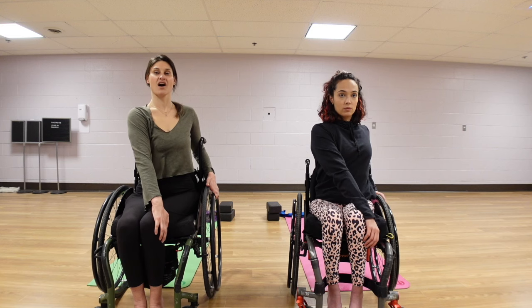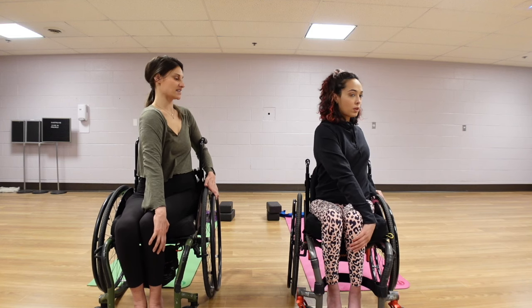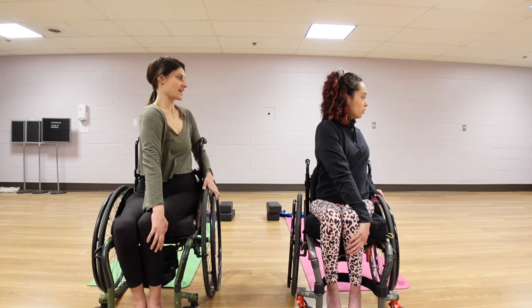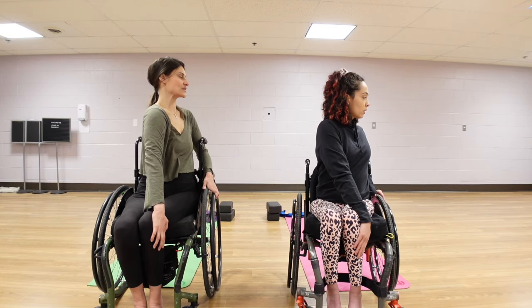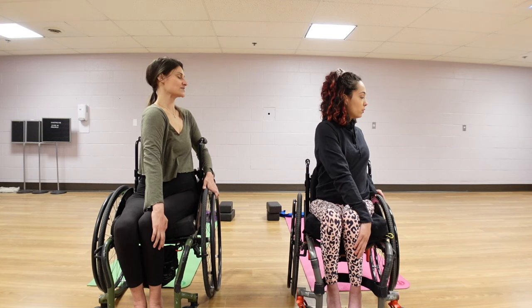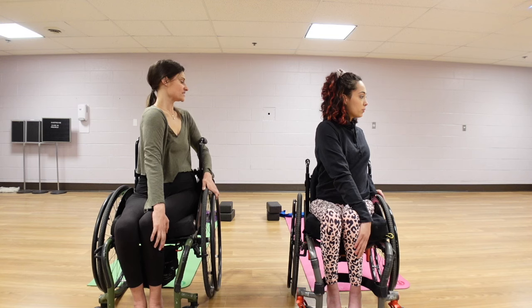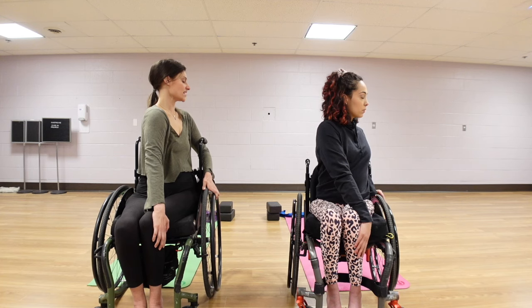Inhale, sitting tall, growing long. And then on our exhale, we're twisting in here. Again, as we inhale, we're growing space between each of those vertebrae as if we were breathing air into them. And then as we exhale, we're twisting a little bit deeper, helping our body anchor into this position. Holding here — as we breathe, we're sitting taller as we inhale, and on our exhales, we're twisting in.